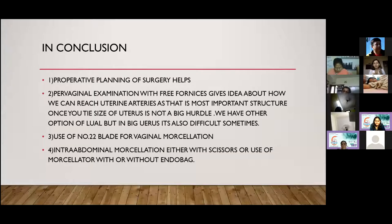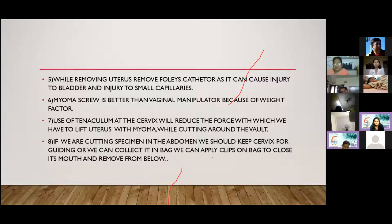We can chop the uterus into halves and keep the cervix for guidance. After removing one part from the vagina, hold the other side of the uterus with an elix and remove it. Morcellator-in-bag morcellation and other methods are also available while removing the uterus.